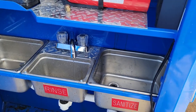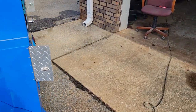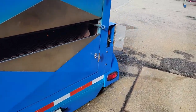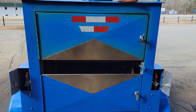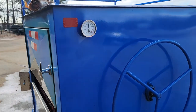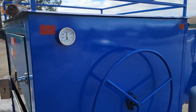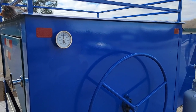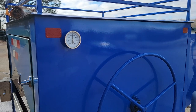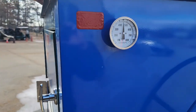Back here is your corn roaster. I've had this on for approximately 15 minutes. It's pretty cold this morning — I'd say high 30s — and we're at 450 degrees, which is roasting temperature.